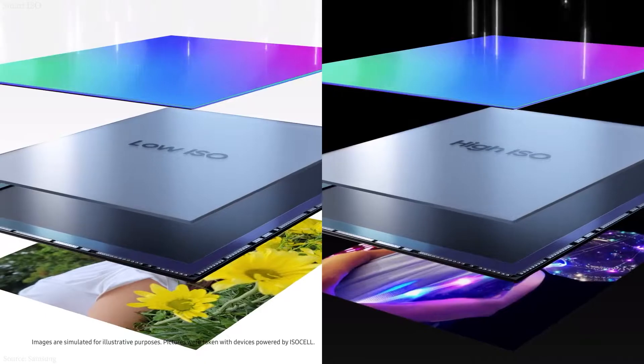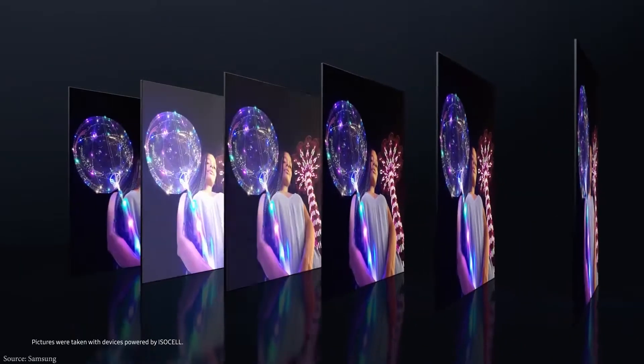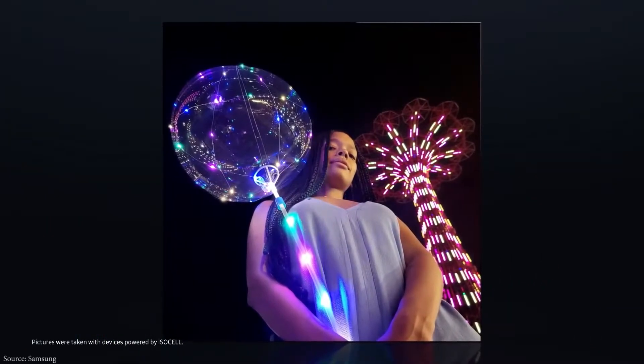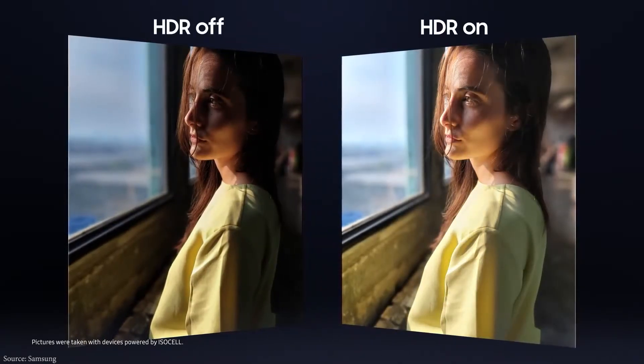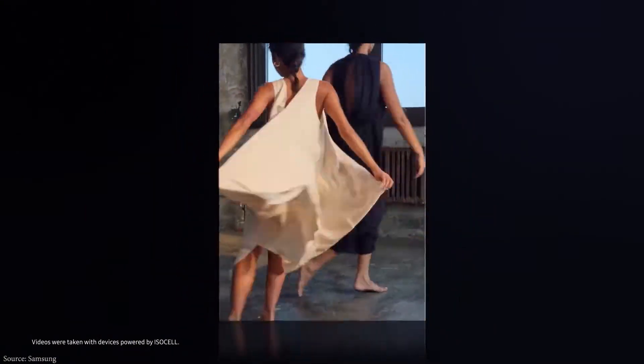Similarly, Smart ISO combines low and high ISO. The Smart ISO Pro can also record HDR video with clarity and less motion blur. Lastly, the ISOCELL HP1 uses double super PD to focus across a greater number of pixels, making shots less blurry.